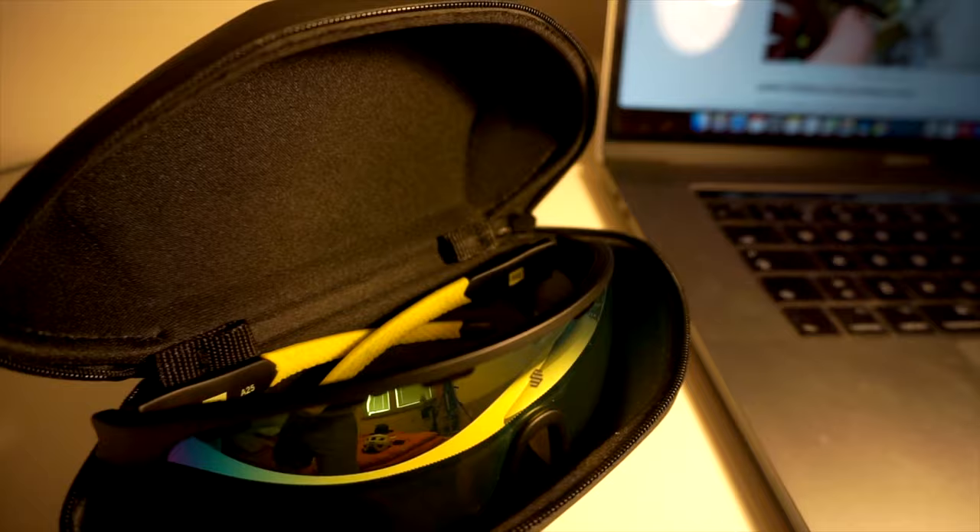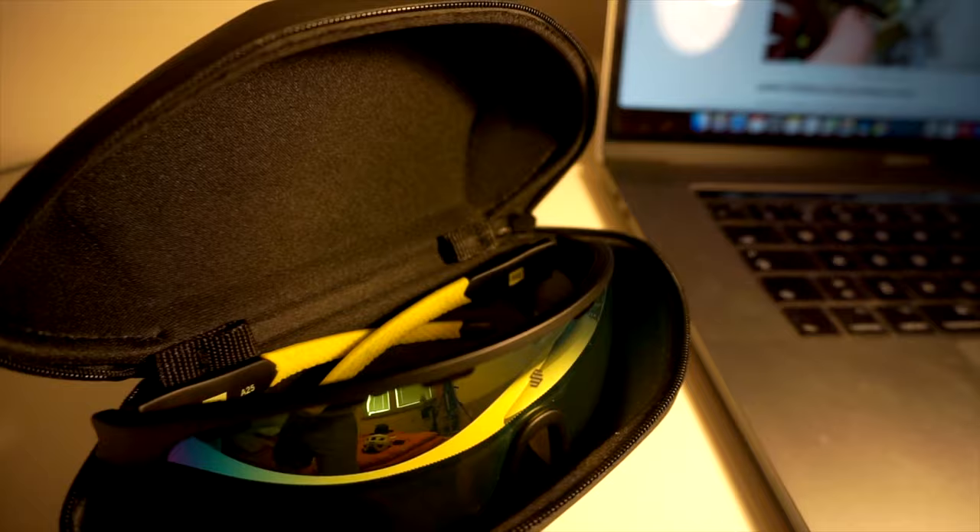The first and most important thing about how to take good care of your sunglasses is how to store them when you travel. I normally use this hard case that came with the glasses. If you put them inside this case, the glasses will be really, really safe. This is the best option, but sometimes you need to save some space or you don't have your case with you.